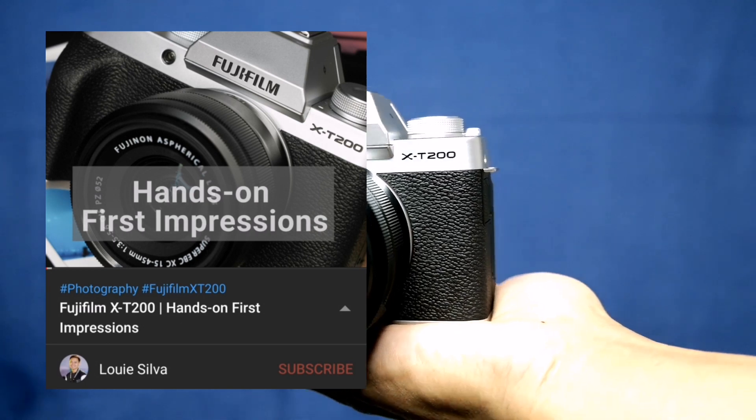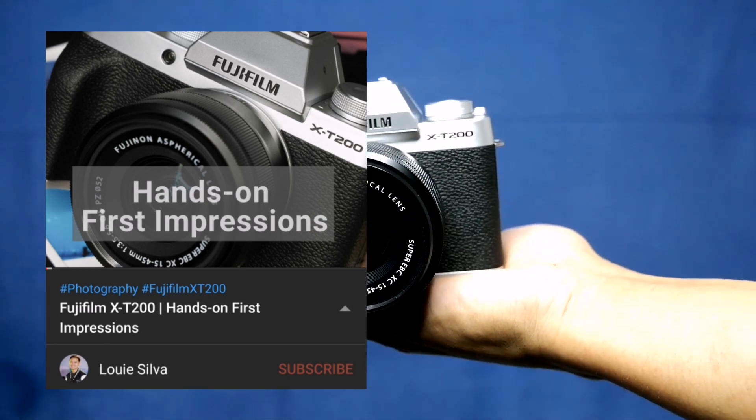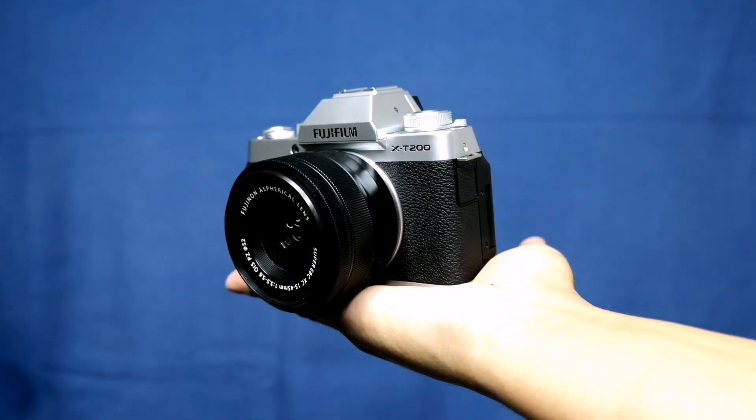I did a hands-on first impressions of this camera. You can also watch that — I'll put the link below.